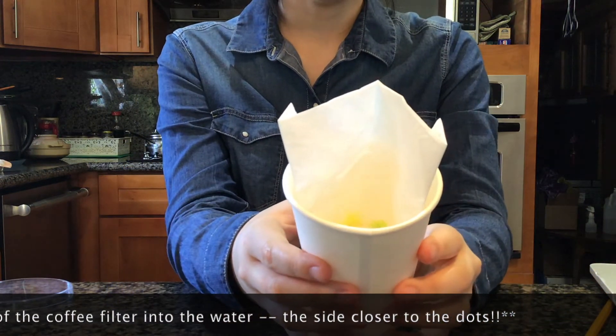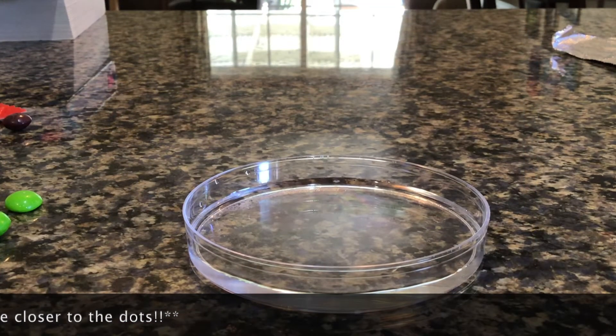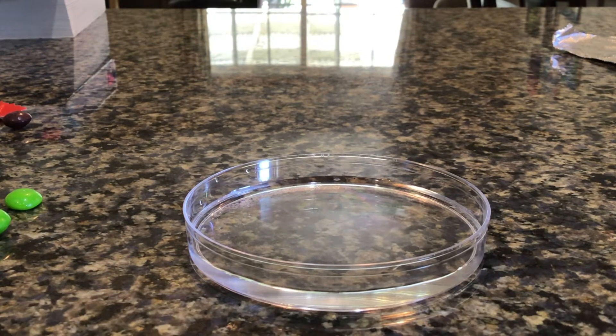You can fold the paper so that it stands inside the cup like this, and now just let it sit for a couple minutes. So that you can clearly see what is happening inside the paper cup, I'll be using a plastic petri dish for this demo.